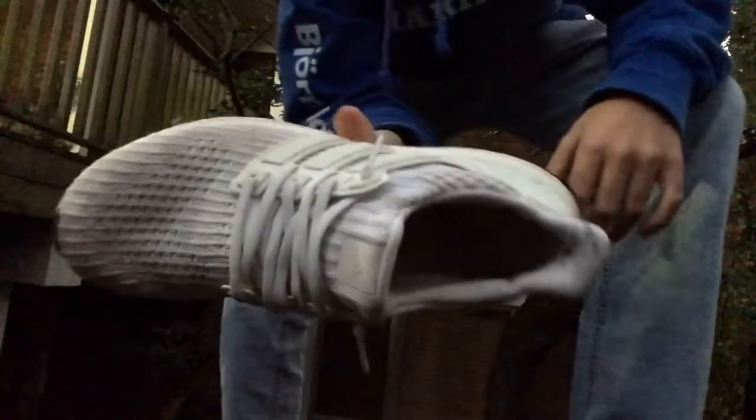This is probably gonna make you guys very sad, but I'm gonna be stuffing these Ultra Boosts in the muddy ground that has been wet — it's raining — so I'm sorry to do this to you guys, but we're gonna mess these shoes up right now. So let's set that up. That's what they look like now.